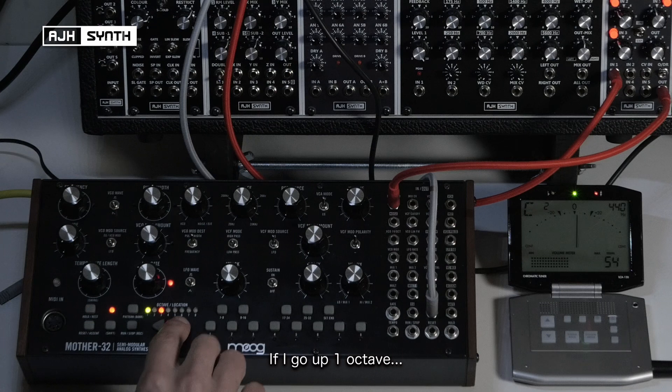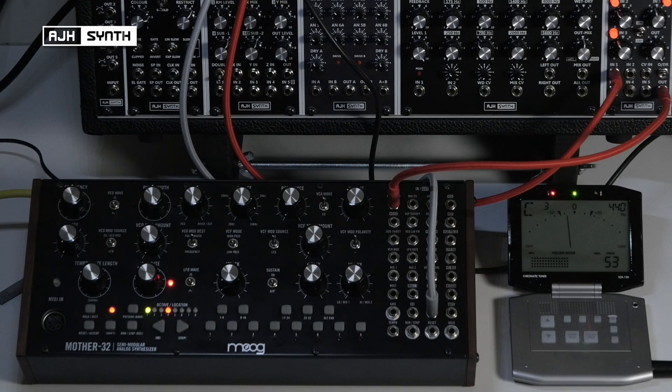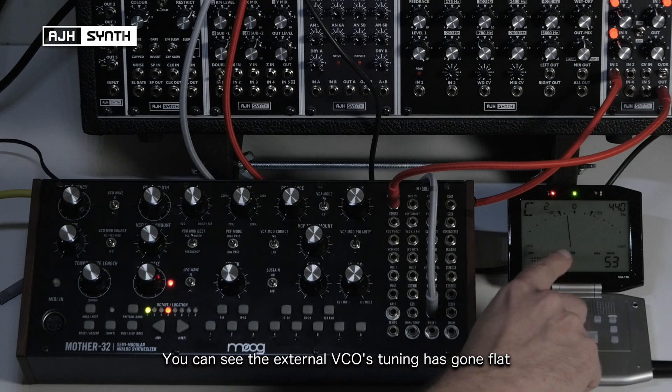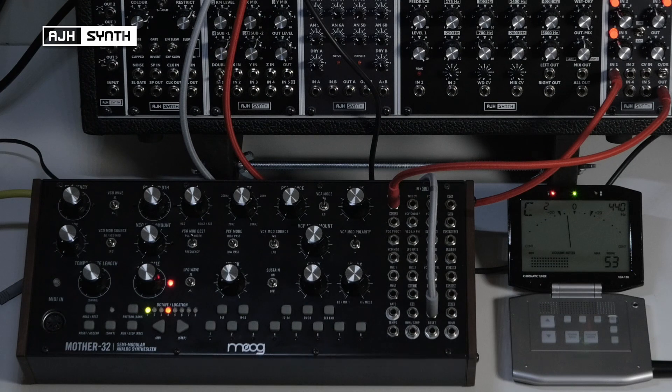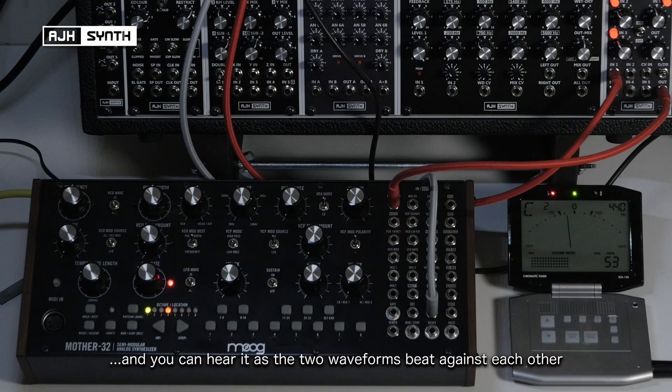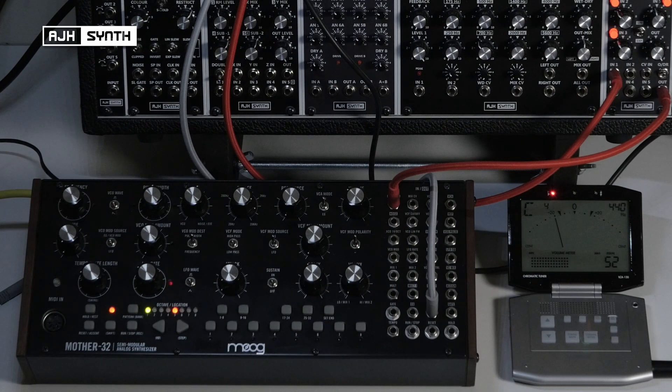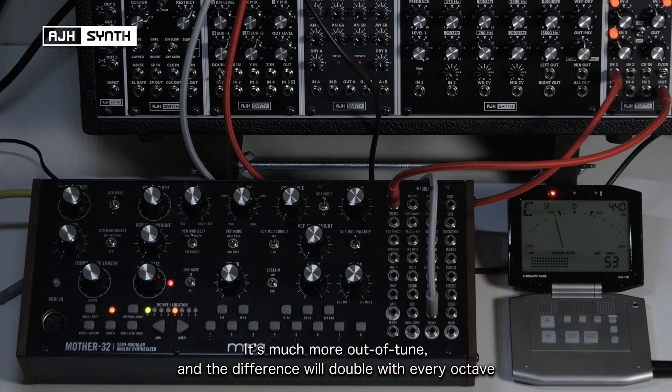So if I go up one octave, you can see now that the output of that VCO is slightly detuned — it's gone out of tune, it's slightly flat. You can hear it as well because you can hear the two waveforms beating against each other. If I go up a second octave, you can see the difference is much more significant, and the difference will double with every octave.